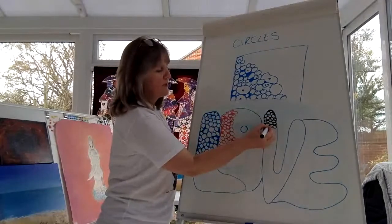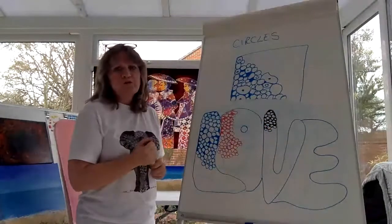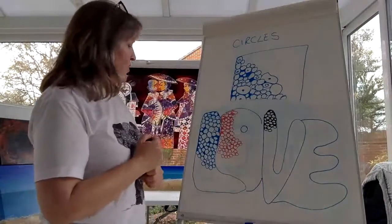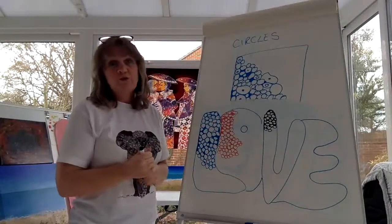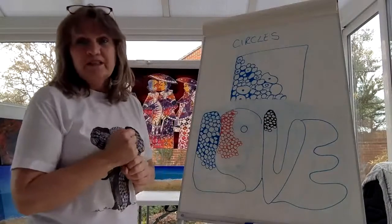Anyway, thank you again for watching. I do hope you've at least learned one doodle today — we will build it up. This is your paint palette. I just hope you had fun, and you'll join me again. Same time tomorrow, same place!